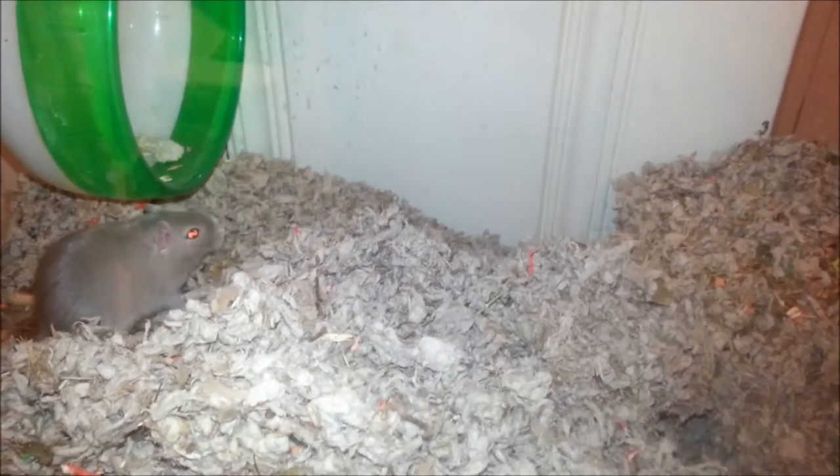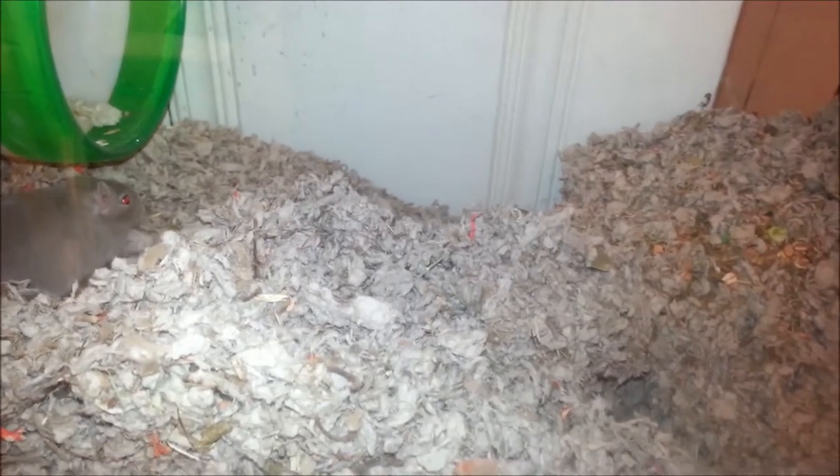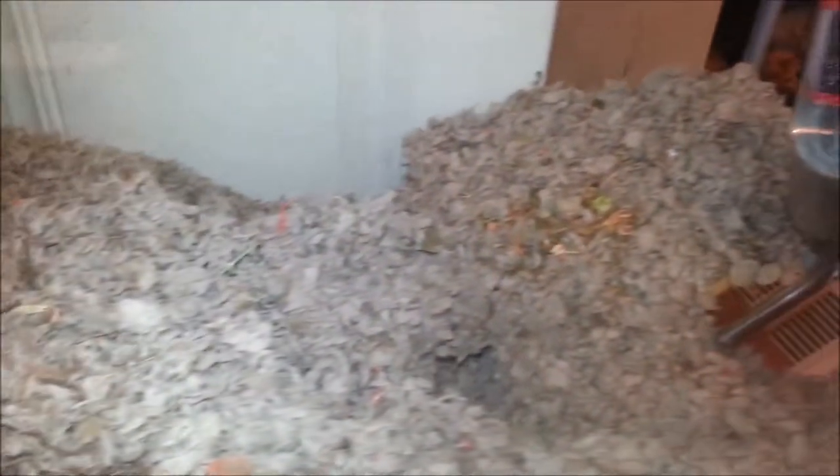I also like to give them corn husk carrots that you can get at PetSmart and different things. They love to shred them — that's why you see little orange pieces all over the place.